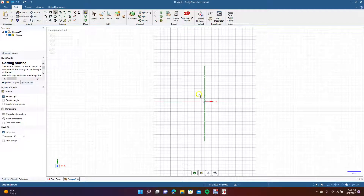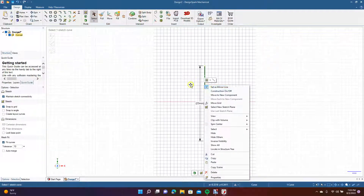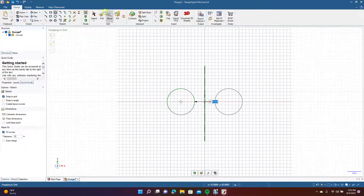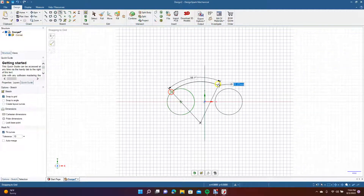Set this up as a mirror line — we already did that. Go ahead and get the circle; we'll draw an eight-point circle there. Then right-click and turn off mirror. Come over to the tangent arc tool, go from there over to here, and then from here over to here.